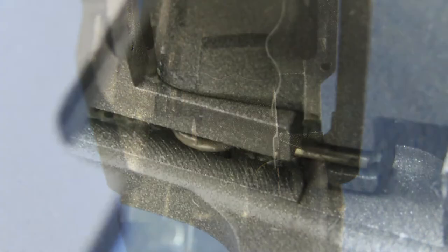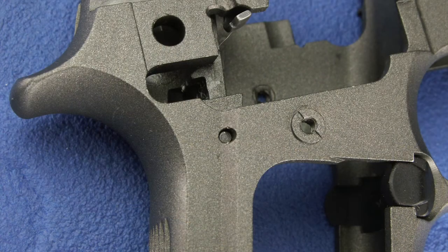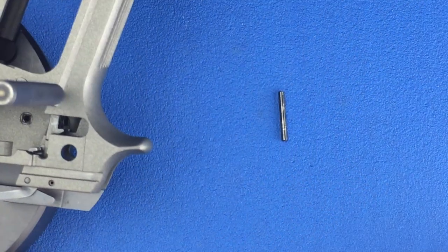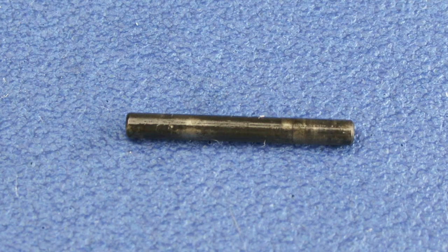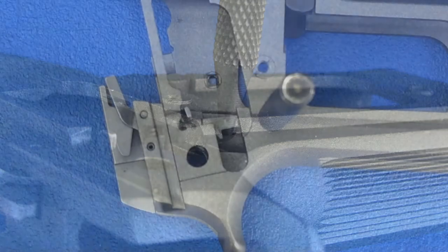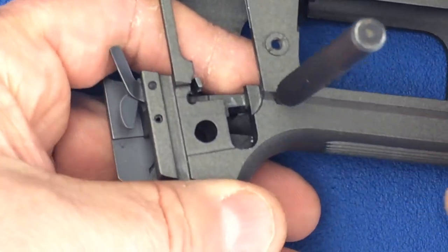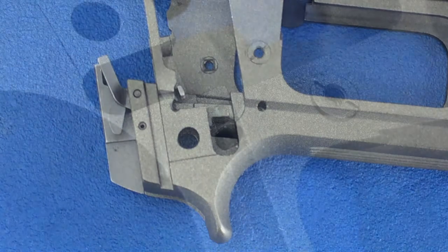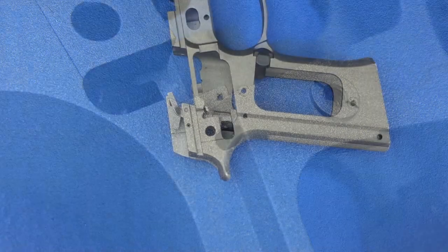The sear and the sear spring are located at the back of the magwell and held in place by the sear pin. The sear spring is under tension and we'll need to put a finger over it when removing our punch so that we can maintain control. Using a 1/16 inch punch, drive the pin through the frame. Place a finger over the sear spring and remove your punch. Now rotate your frame and your sear and sear spring will fall free.